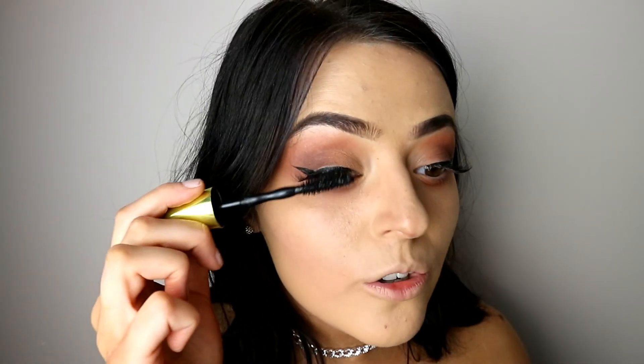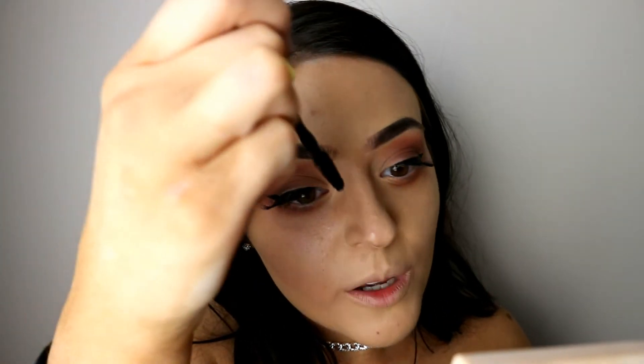Now I have both eyelashes on. I am going to apply the Colossal Big Shot Volume Express mascara — just applying that under my fake eyelashes and to my real ones as well. Now applying mascara to the other eye.